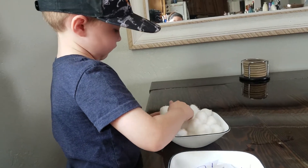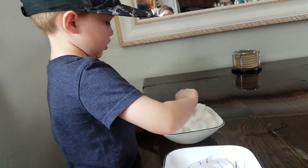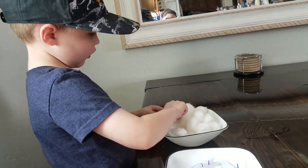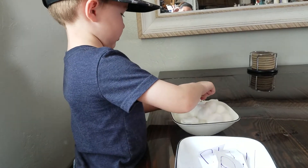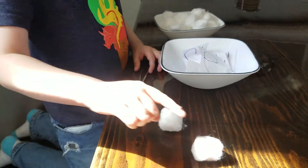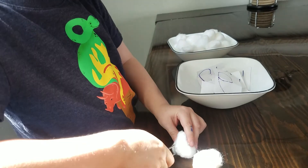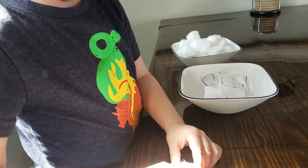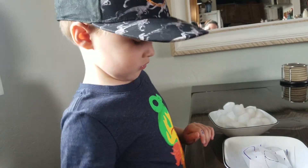Remember, you've got to squeeze them. One, two. Now touch and count — one, two. Now put them back in the bowl and count: one, two. Good job, Braxton.